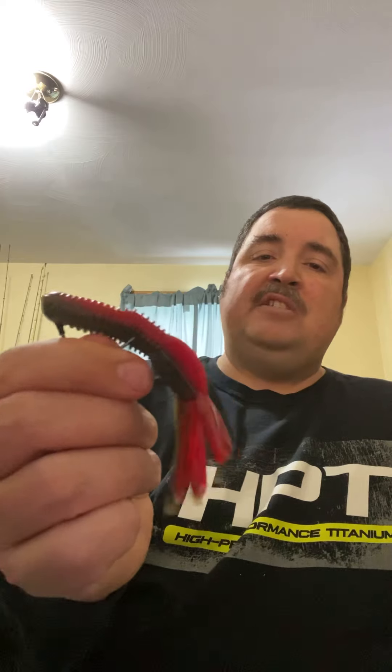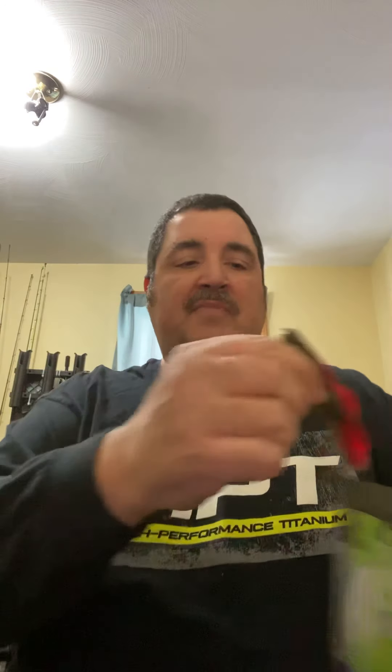These tubes are nice and soft. All you want to do is go in the head there, come out, and it's a standard Texas rig. You get the eyelet there, bend it, bring it up through, and skim it just like that. When it's all said and done, there she is — your Texas-rigged Grim Reaper Baits Warlock.